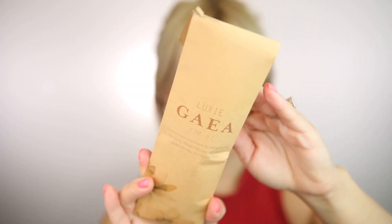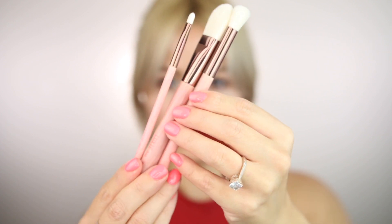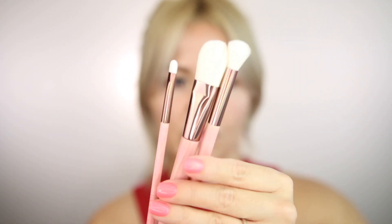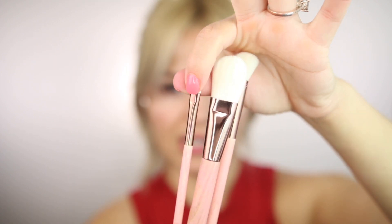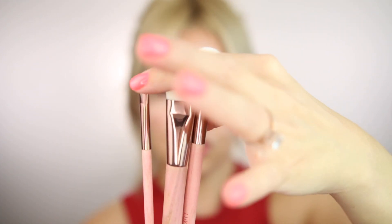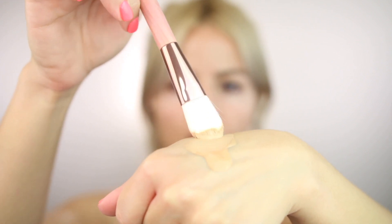Next we have this Luxe brush set, which comes with three brushes. They are super pretty — we have a blending brush, a foundation brush, and a precision brush. I'm going to use the foundation brush to apply my foundation and let you know if I like them.